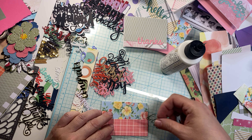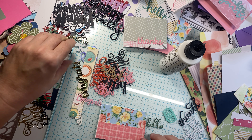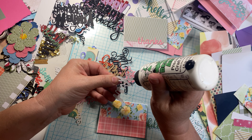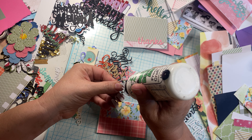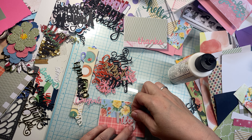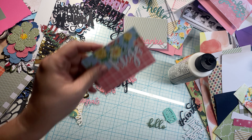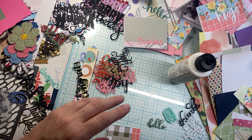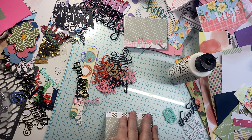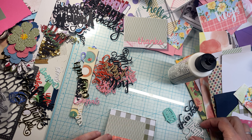Just a couple more. Should we do green on this one? I'm not sure I like that one that much — not congrats. Hugs! Hugs would be cute. Yes, because what do we do when we thank somebody? We hug them. There we go — hugs. And maybe we'll use the green one on this one — too much green. Thank you.